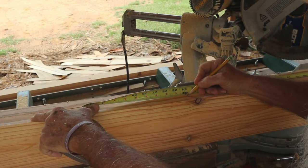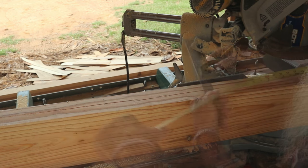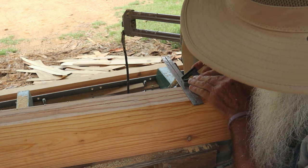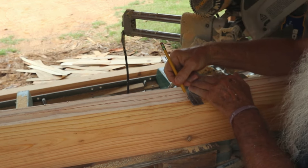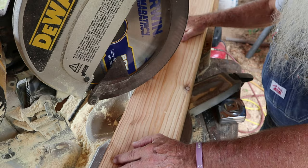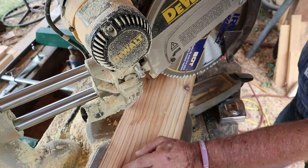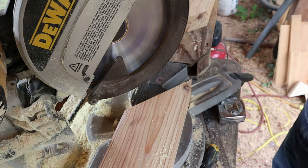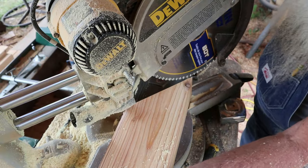I'll mark these at 24 inches and make a little line across there so I can see it when I go to saw. I'm going to cut off some of this waste here to make it a little easier. Now I'll start sneaking up on that.